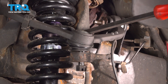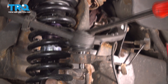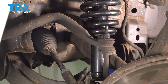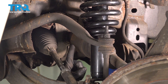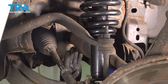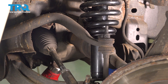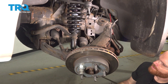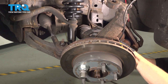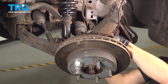Use a pry bar, come under here, pry down on the upper control arm, remove the nut, and then slowly release the upper control arm. Now we can start removing the left front axle from the stub shaft located in the front differential. Go ahead and use a hammer to tap on the axle, trying to force it away from the vehicle. Now we can take hold of the axle and carefully start pulling it away from the steering knuckle and wheel bearing, bringing it out from under the vehicle.